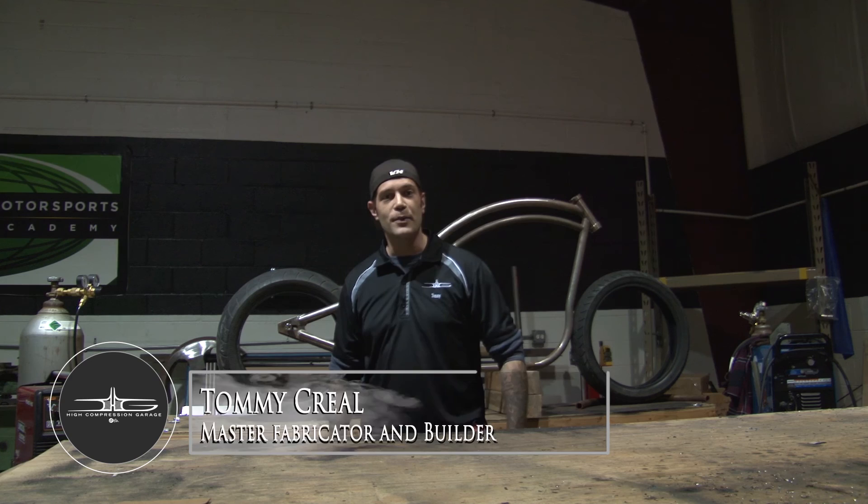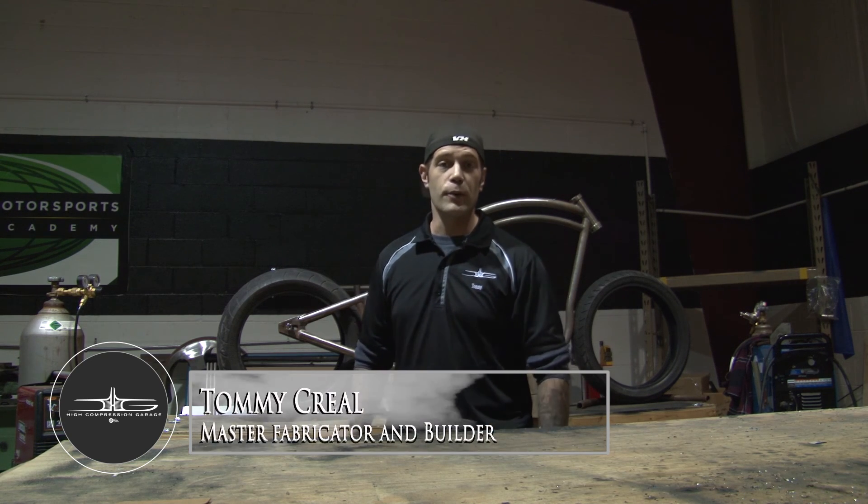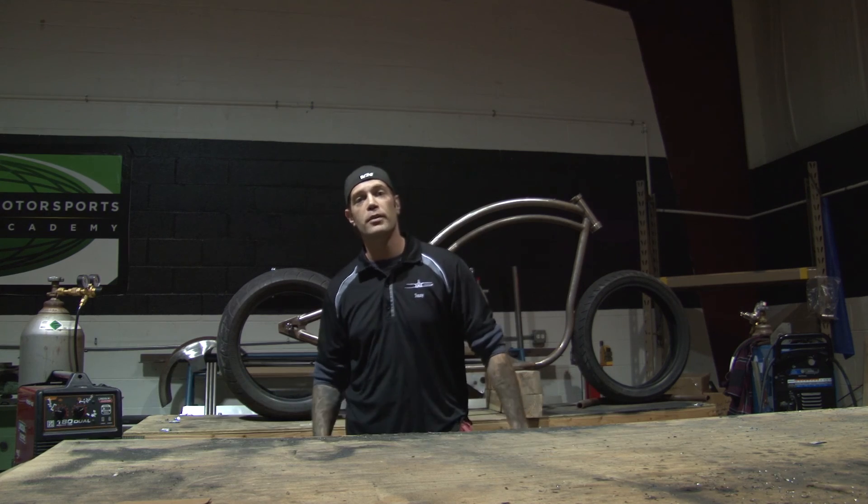Hey guys, I'm Tommy Clutch Creel again here with Training with a Twist at High Compression Garage. Thanks for joining in. Today we're going to be going through our first segment of MIG welding.